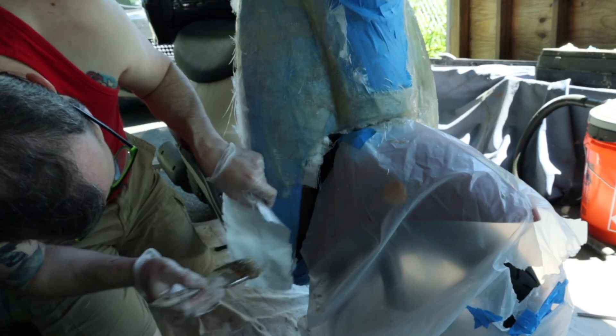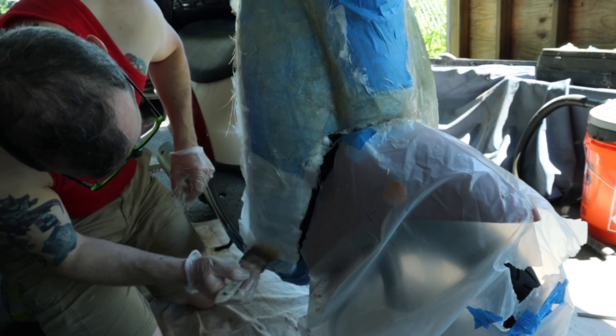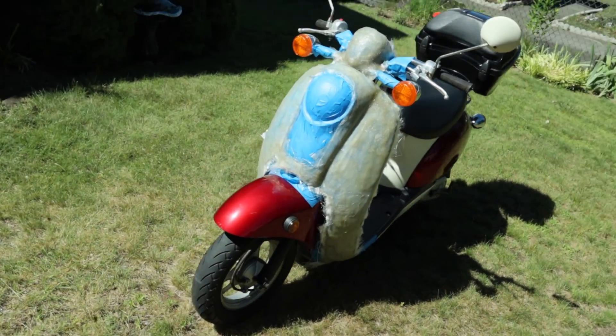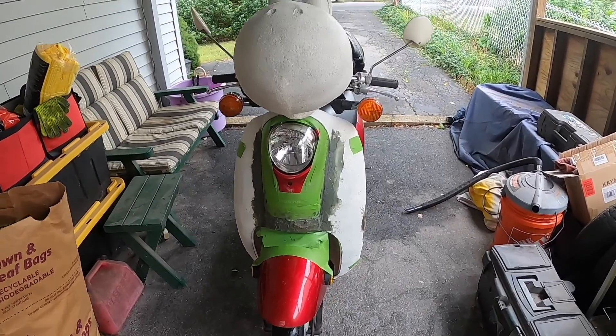This front plate I'm putting on the scooter I'm making removable as well as the Yoshi head. This way I can take both parts off and it's just a regular green scooter. It's going to have the Yoshi color match with the green on it, but then I can just drive it around town without worrying about leaving it somewhere — someone vandalizing it or something like that. Or if I just want a regular scooter I can do that, and if I want to attach the front plate it easily goes back on and looks more like Yoshi. That's the reason for the front plate.